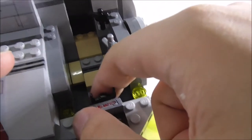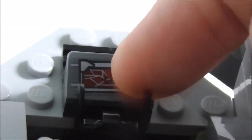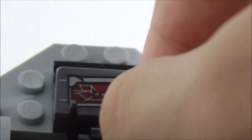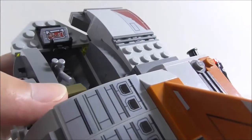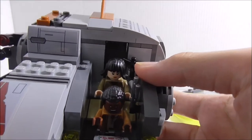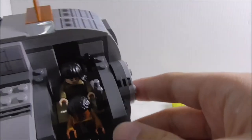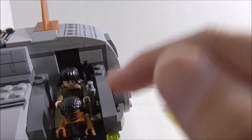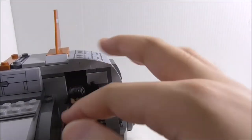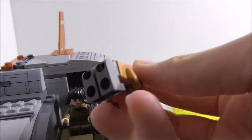Inside you can see there are two seats for both of the figures. You've also got a sticker piece which serves as a control panel, and a little joystick thing using a bucket handle piece, which is very nice. On the sides, there are two clips for both of their blasters. The figures fit in pretty nicely with quite a lot of space. The only problem is you can't quite lean the figure back because it's only connected on the back of the figure's legs.